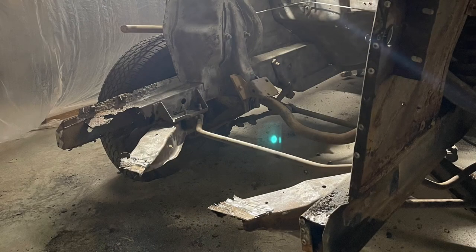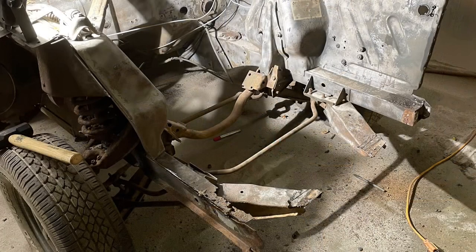And there you go, the radiator support has been taken out. You may have to do a little more manhandling with this one, but it's going to come out exactly the same as it did before.